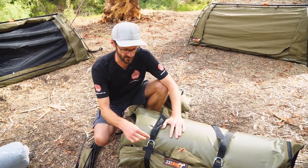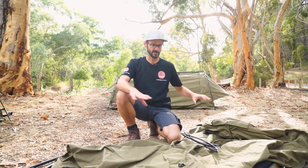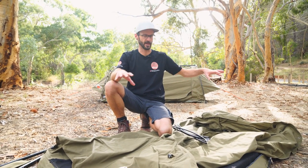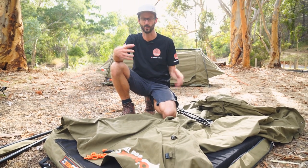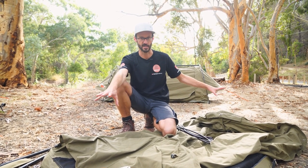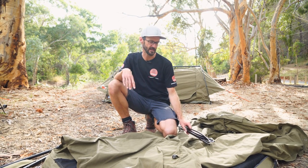To get started, the first thing we do is remove the straps. These straps are attached to the swag — we undo those and roll the swag out. That first step's pretty easy. The swag's rolled out. We could go and put pegs in each corner if you like, but it is a free-standing swag. We don't need to do that unless the weather's really bad. I'm just gonna use two pegs for each end at the awning. You do get six pegs with your swag, so you can peg it down if you like.